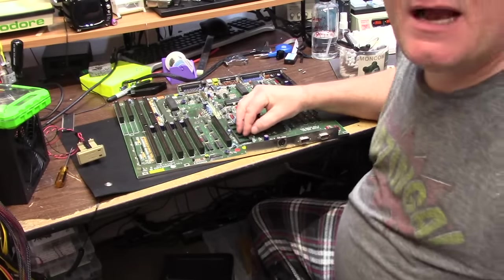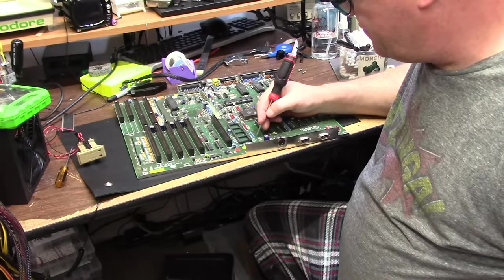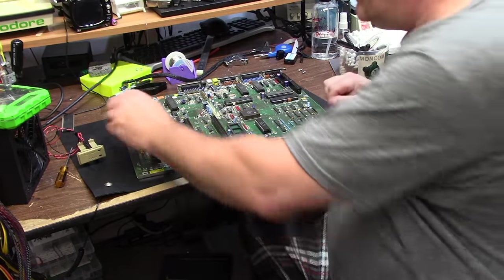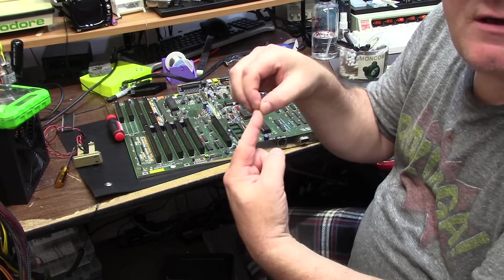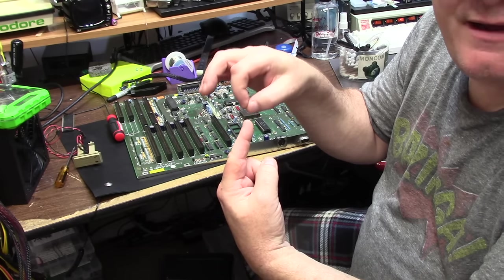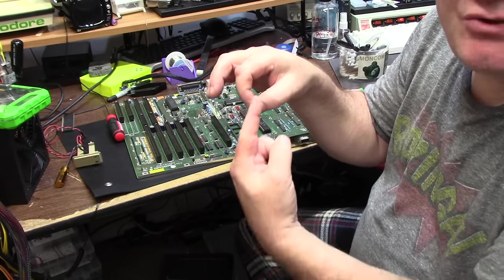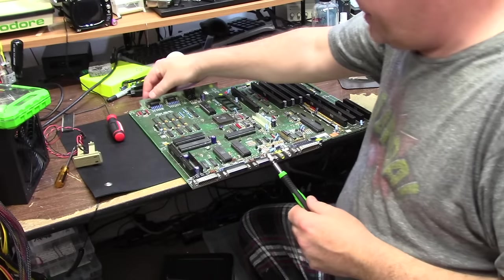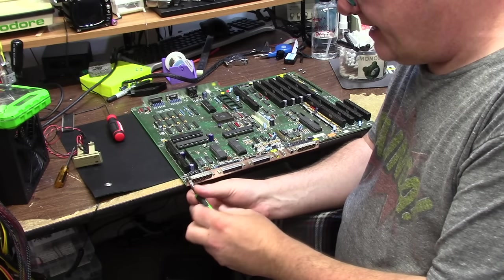A lot of times when I take the socket out I'm going to do some continuity testing. Sometimes I will even just remove the solder out of these holes and make sure the ring on the via is still intact. Imagine a hole with a wire line of a circuit coming in — as corrosion happens, most of the time the line breaks right at the ring and it's not making continuity. Most of the time you can solder drag and restore that trace, which is great.